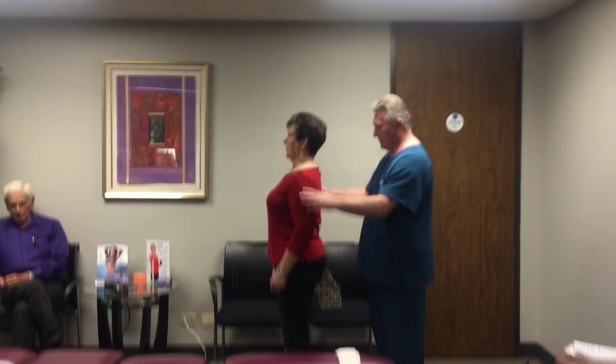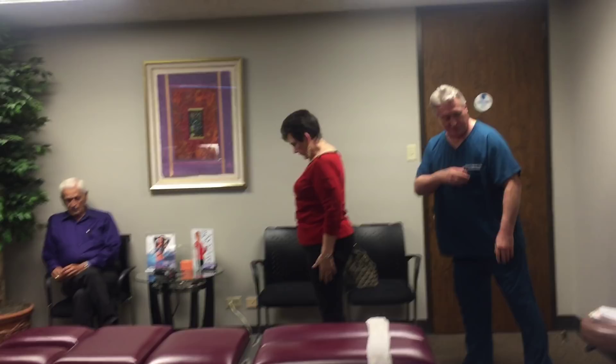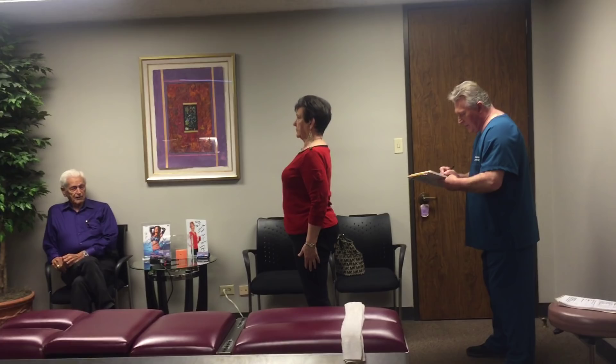Let's have you flex your head forward and then backwards for me. We check posture on everybody three-dimensionally. Mary's looking pretty good this morning.